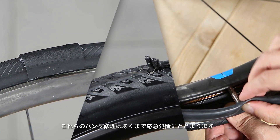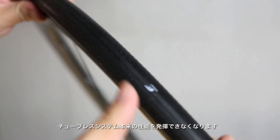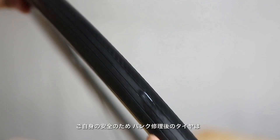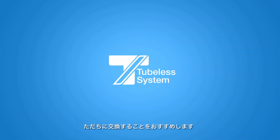These flat tire repair solutions are only for emergency use. If you need to use one of the repair kits, it means your tubeless system has been damaged and the tubeless performance cannot be guaranteed by Giant anymore. To ensure safety, Giant highly recommends replacing any damaged tire that requires use of one of the tubeless tire repair kits before your next ride.